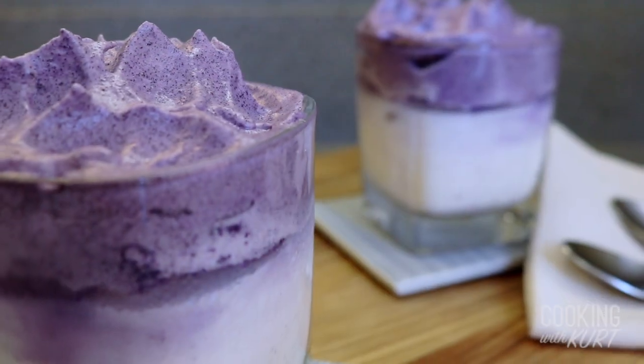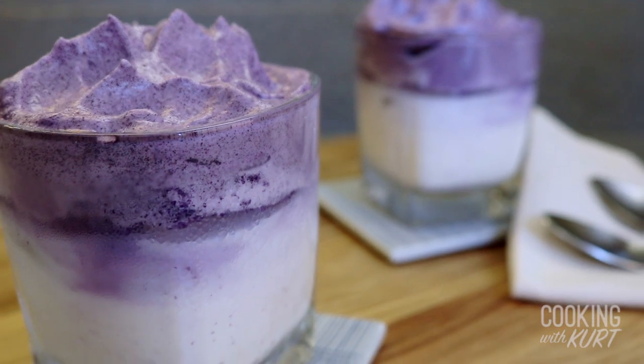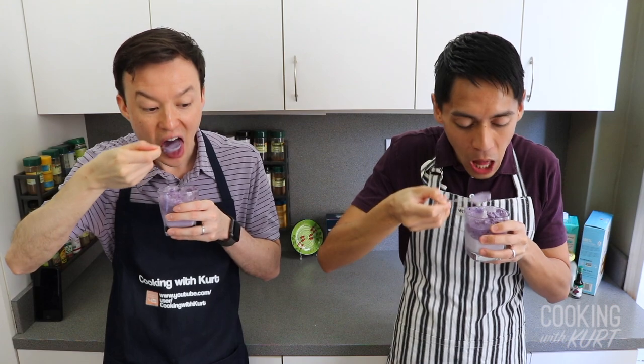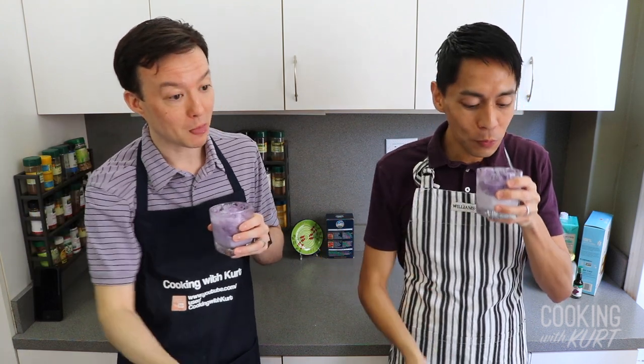And there it is — ube dalgona latte. Al sarap! Love that ube flavor. So good. And it has all that protein from the egg whites. Wait, so this is healthy? Right!